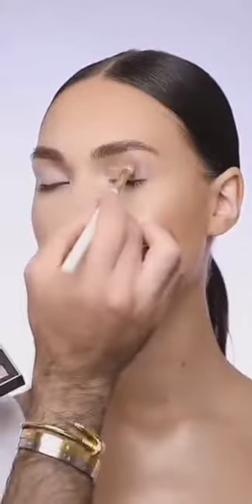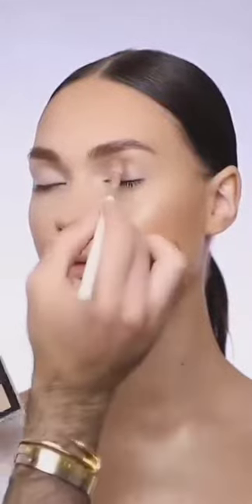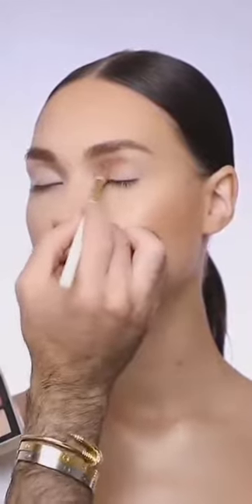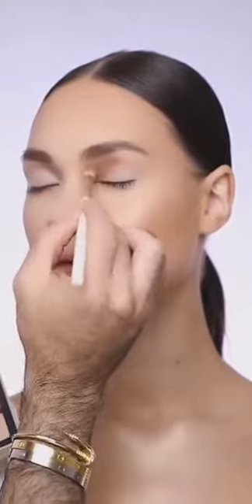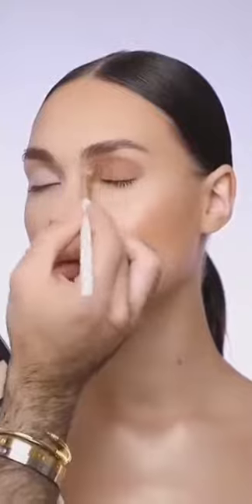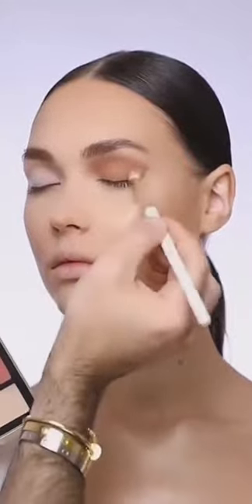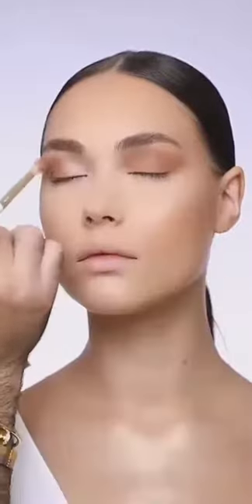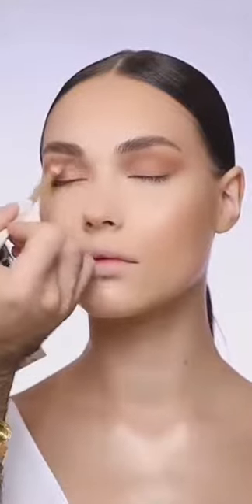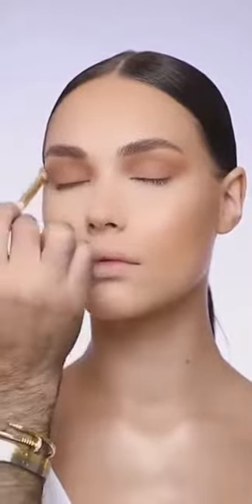I'm going to add a little bit of concealer onto her eyelids to make them sticky, and then I'm using the face palette in number 222 to add more dimension onto her eyes. This whole makeup transformation is using only the Samer Khosami cosmetics. I'm going to use the bronzer as my eyeshadow for this look.